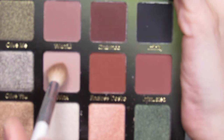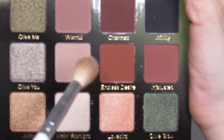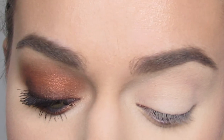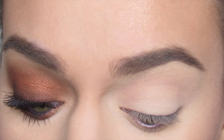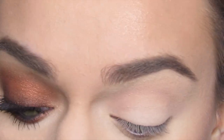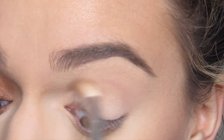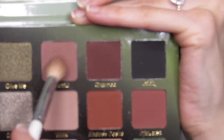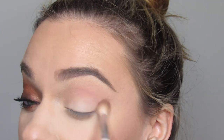I'm going to go in with the shade Wink on a JH32 and just blend this right into the crease. Then I'm going to go in with the shade Wishful with the same brush and just brush this on the outside of those shades, in the outer crease area.